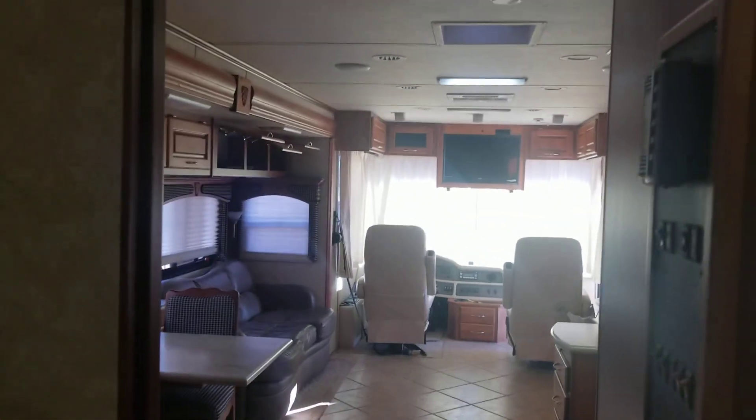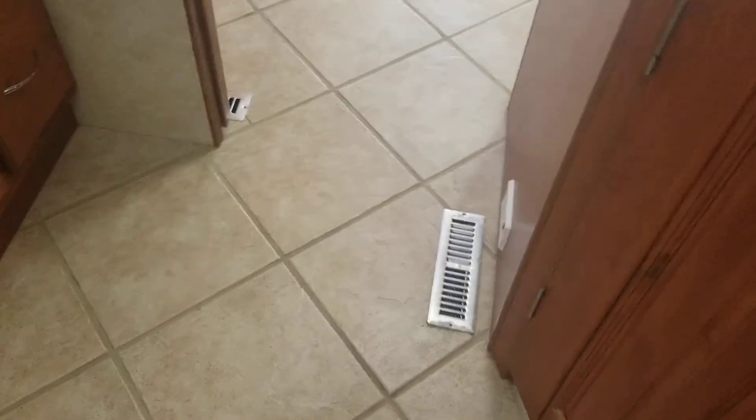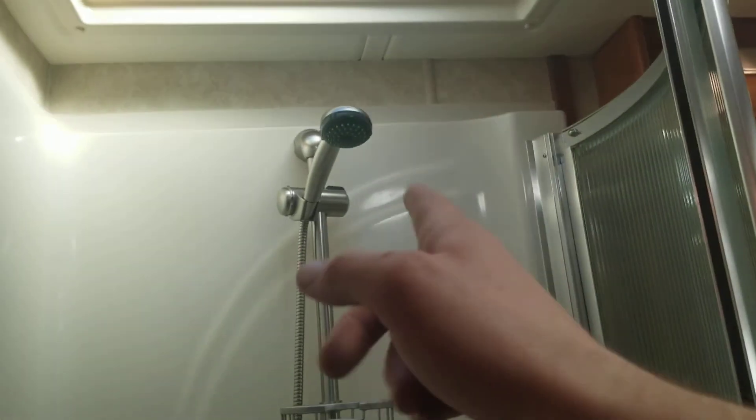Got a little pocket door to separate the main living area from the bathroom and master. Turn around and you got one of those corner showers — looks like a one-piece fiberglass with a rounded sliding door. I'm five-nine and I have plenty of room — you could probably be six-three or six-four in there, maybe six-five man, bend down a little to get wet but you can definitely fit. There's a little seat angled in there and a nice handle to help you in and out.